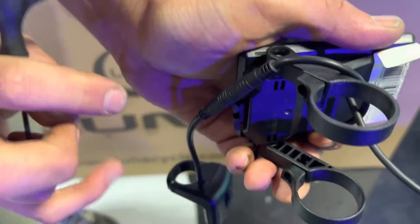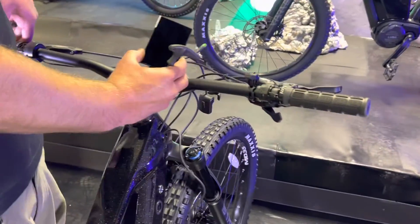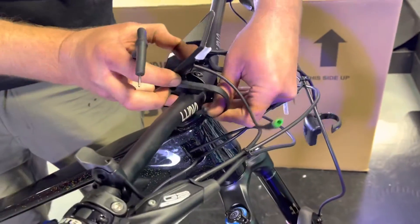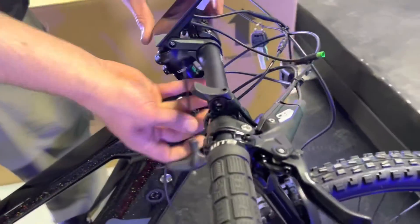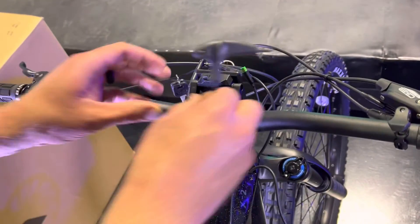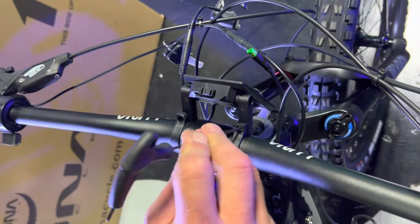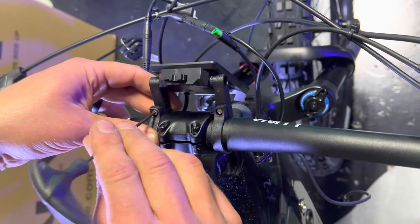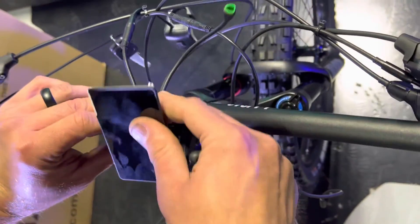Push it in to line it up, then mount it right over your stem. These are pretty flexible. One trick: instead of getting your tool underneath, just rotate it forward. These don't need to be crazy tight — just enough so the display stays steady. I actually leave them loose enough that I can still rotate the display if I want.